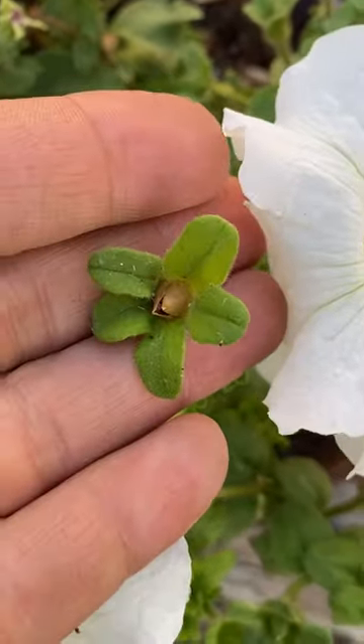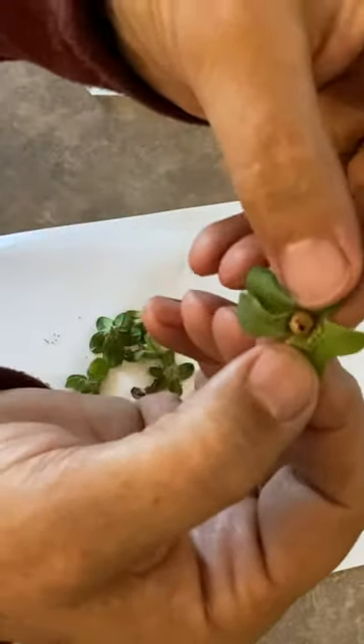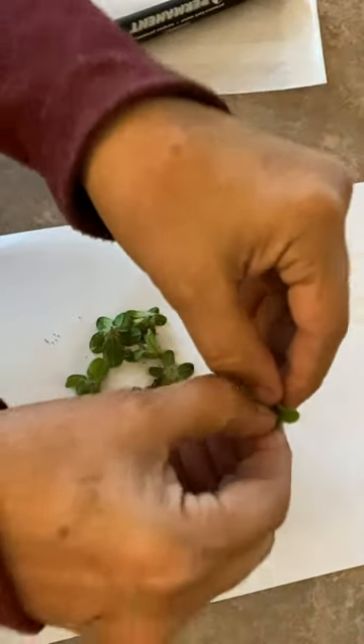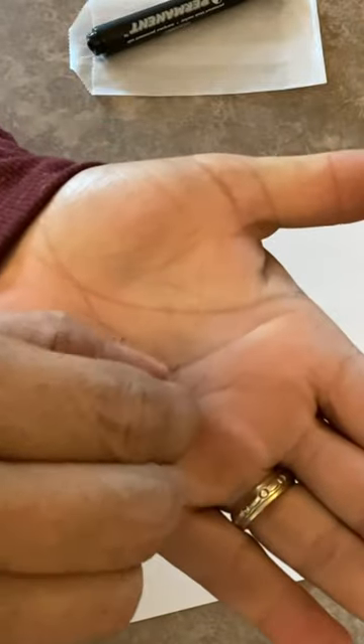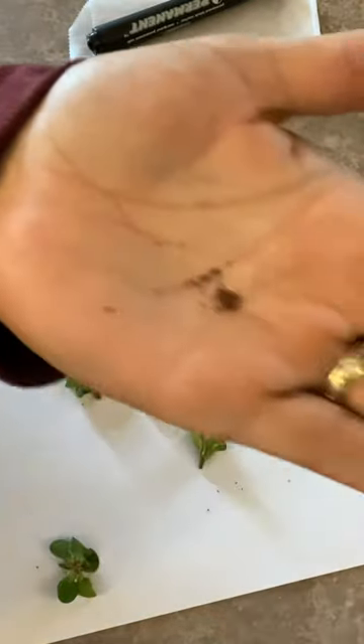When you're collecting your little seed pods, make sure you keep track of the color of the flowers you've taken them from. When you take them inside, I just use a white piece of paper to collect the seeds on. The shell kind of looks like a little pistachio shell to me. You just pry it apart gently and break it open, and you'll get a ton of tiny little seeds in the palm of your hand.